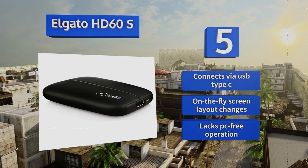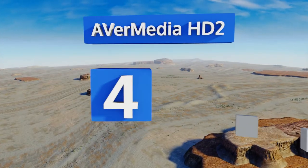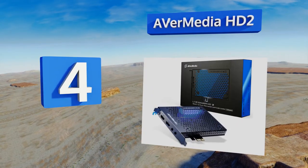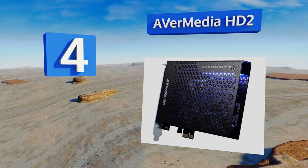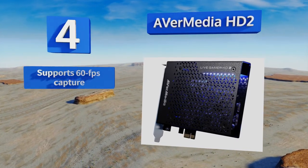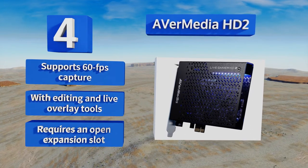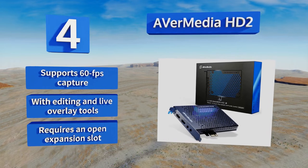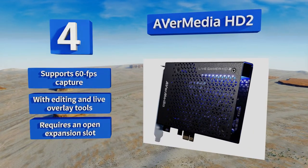At number 4, the AVI Media HD2 is intended to bridge the gap between your powerful desktop rig and the exposure of huge platforms like Twitch and YouTube. It lets you set the compression level for each session, enabling lossless archival with a fast enough PC. It supports 60 frames per second capture and includes editing and live overlay tools, though it requires an open expansion slot.